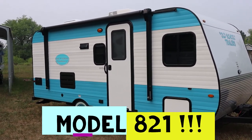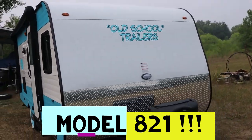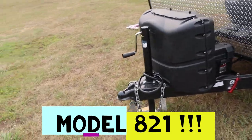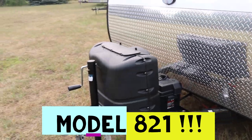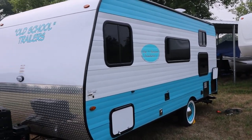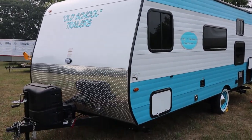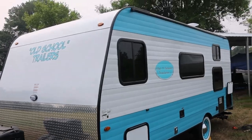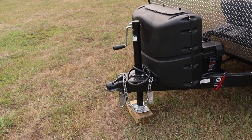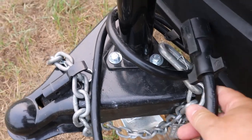This is a 2022 Old-School Trailers Model 831 that we rent on RVShare and Outdoorsy — links are in the description below. This trailer has a gross weight of 4,000 pounds and an empty weight of 3,300 pounds, giving you 700 pounds of carrying capacity. I highly recommend a vehicle that can tow at least 5,000 pounds. You need a 2 and 5/16 inch ball, a 7-pin connector, and trailer brakes.